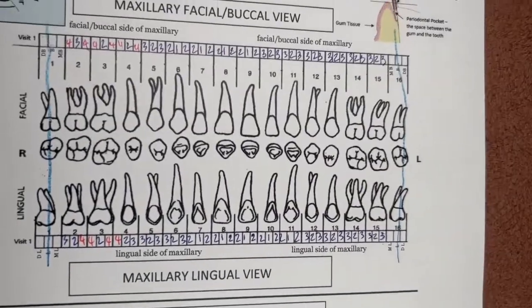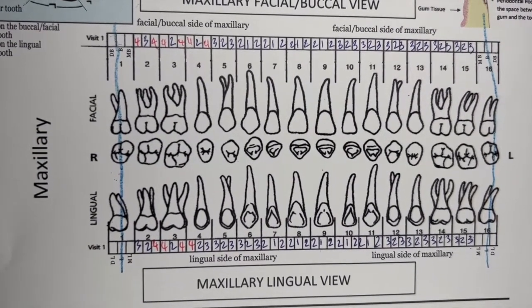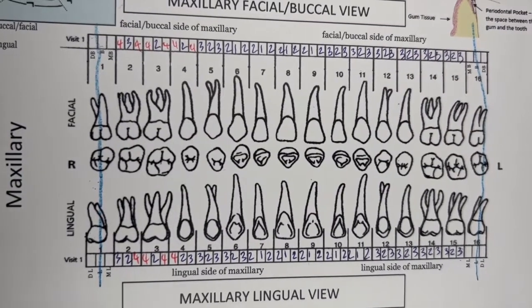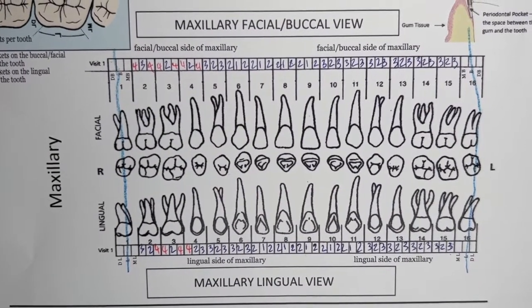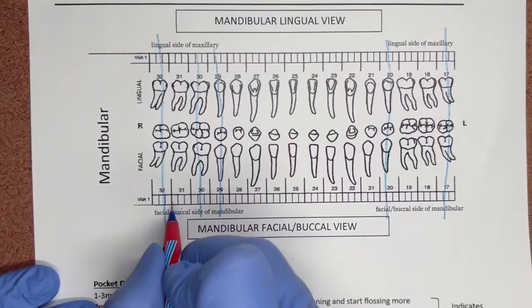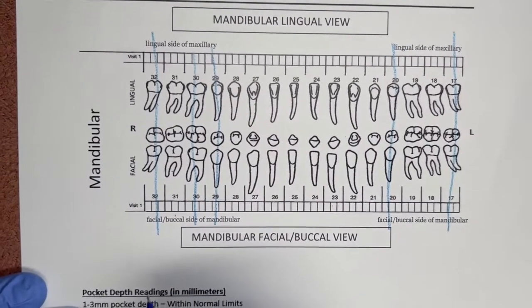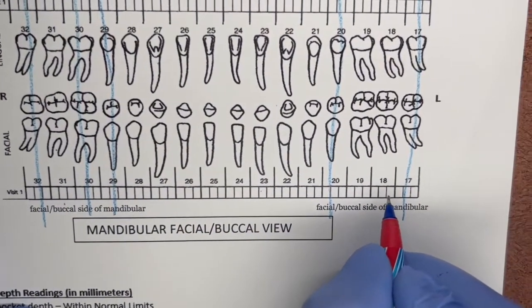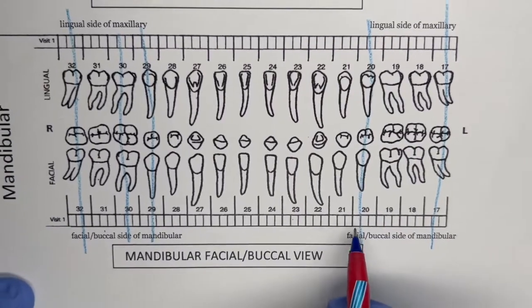Number 1 is missing, so that's the entire maxillary. We did all three pockets of each tooth on the facial, then dropped down and did all three pockets on the lingual — that completes the maxillary. We just finished the lingual of number 2, so now we drop down to the mandibular. We'll start with number 31 and do all the facials. Missing teeth already marked: 32, 30, 29, 20, and 17.